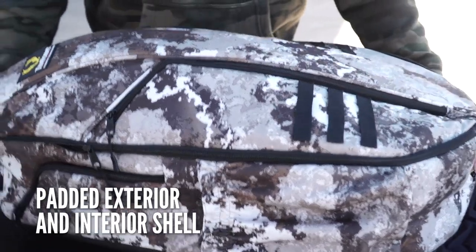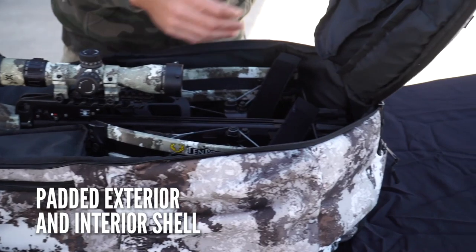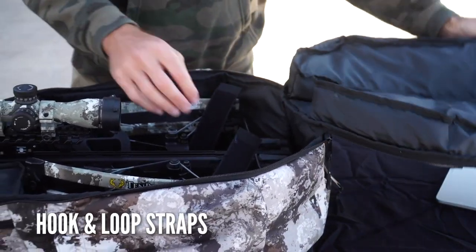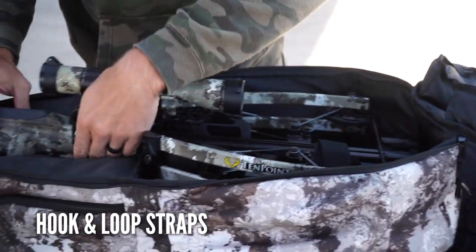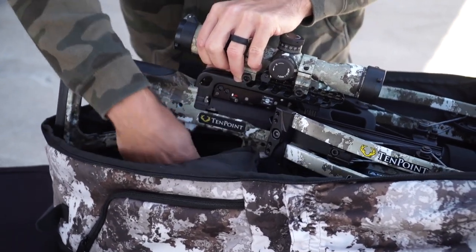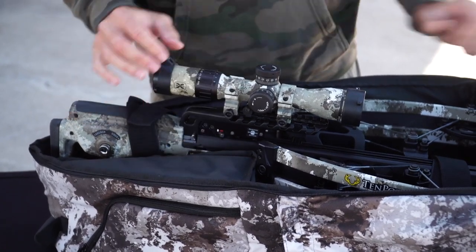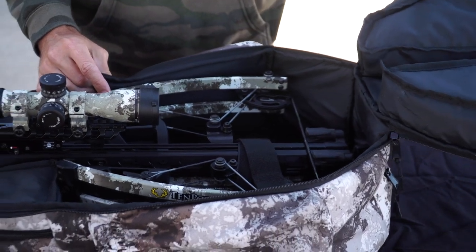The Halo Bow Pack features a padded exterior shell, as well as a padded interior shell. On the inside, it has two hook and loop straps to secure your crossbow during transportation. As you can see, it's a very tight, snug fit with all the pads to make sure that everything is secure and everything is ready to go for that trek to the woods.